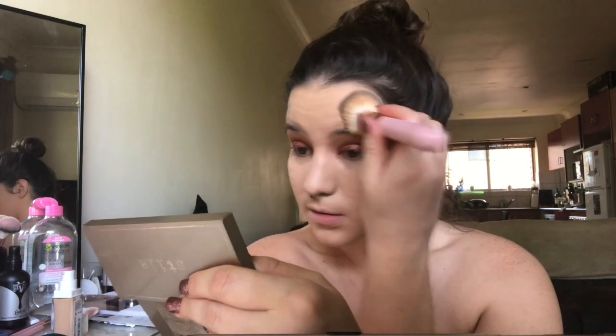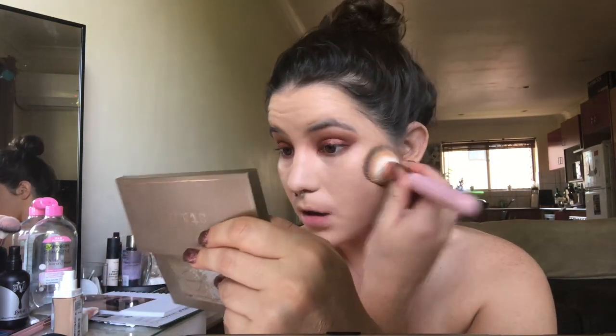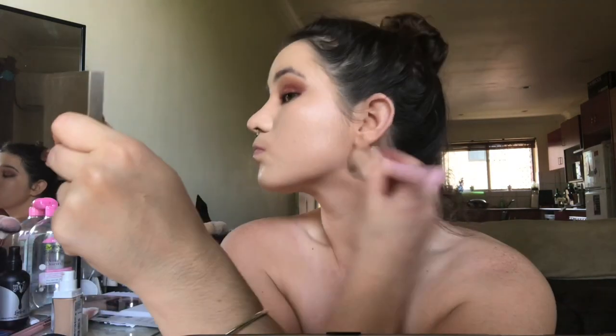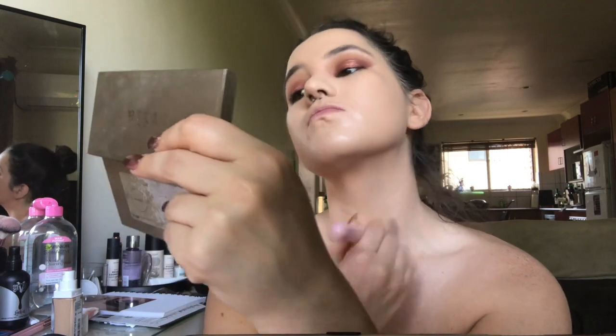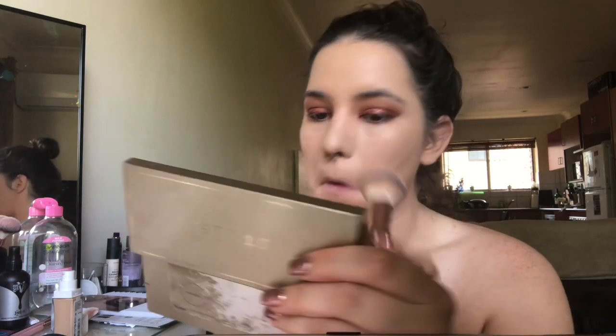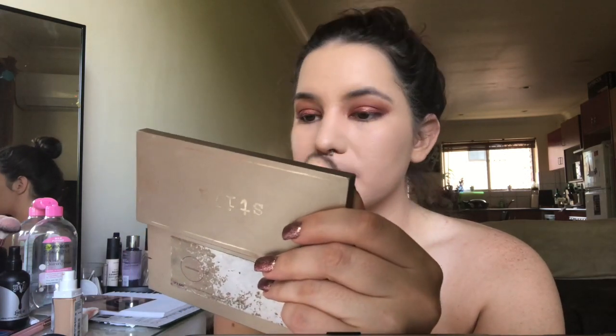This is really full coverage. This looks really beautiful actually. It seems to have set really quite quickly. I hope those crease lines don't hang around.